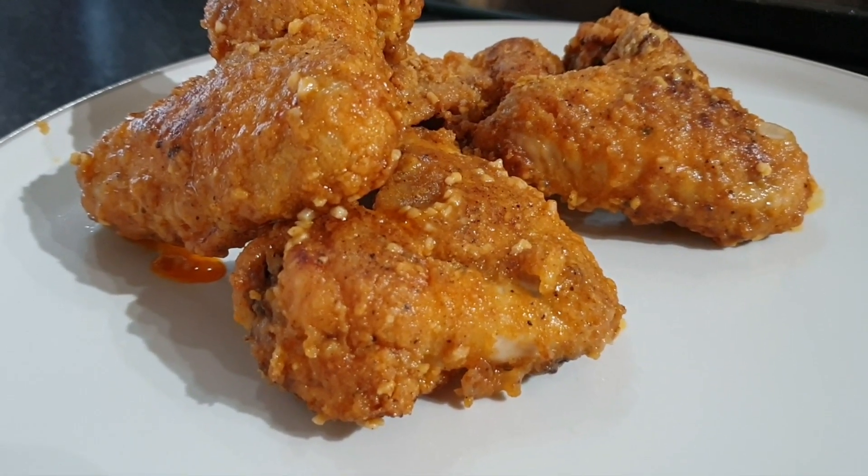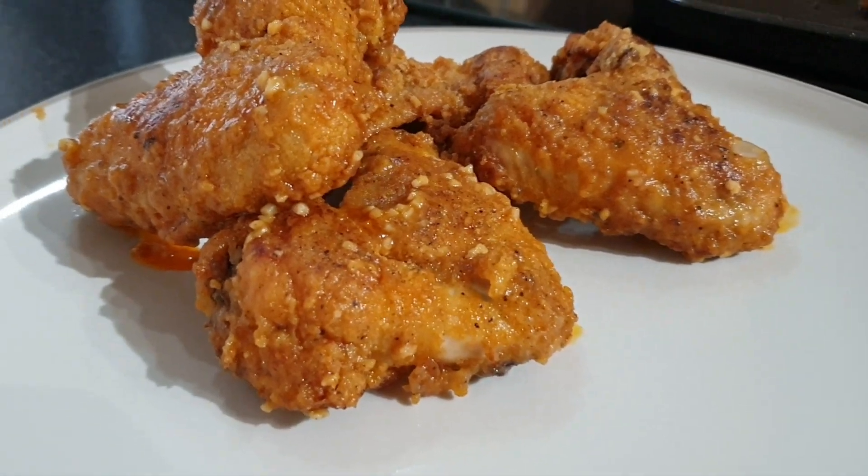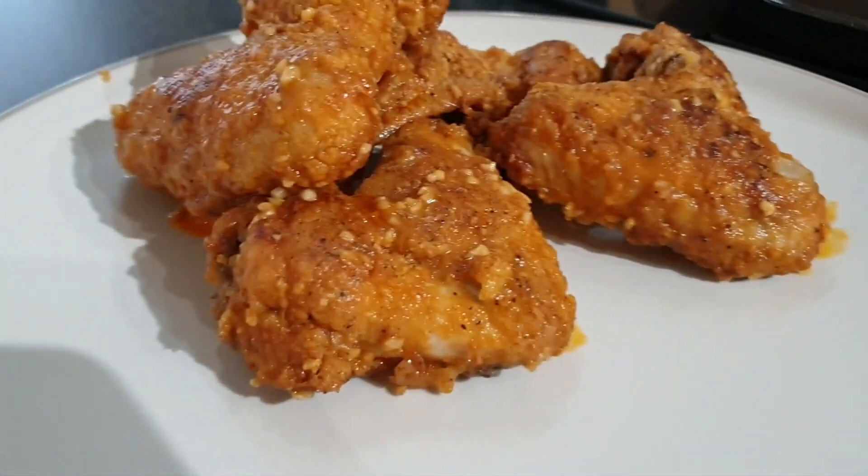And mix. Your buffalo chicken wings are ready to eat. Enjoy! Bon Appetit!